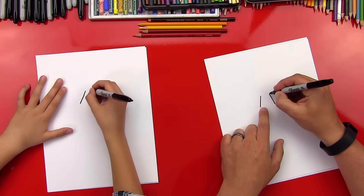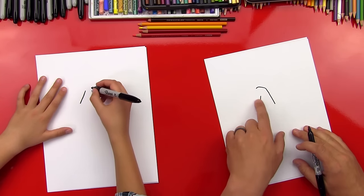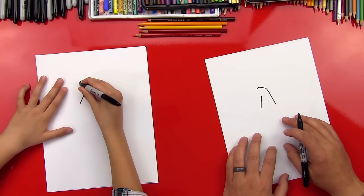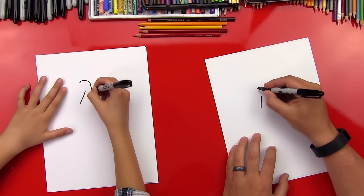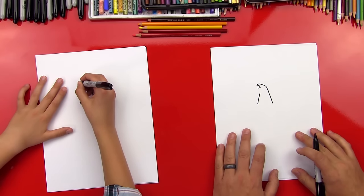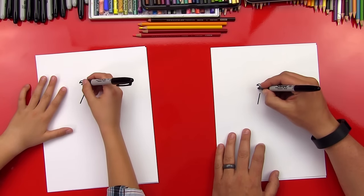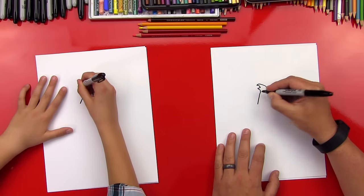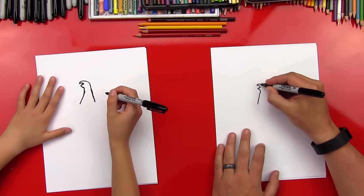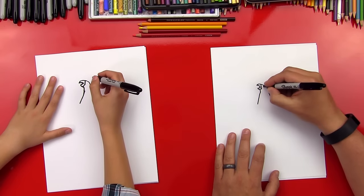Awesome. Now we're going to come up and we're gonna draw his head. So we're gonna draw a hook that kind of comes over the top of the left line. We want some space there because we're gonna draw his beak and his mouth — we're gonna draw his mouth open right now. We're gonna draw kind of a C, a backwards C shape, or a sideways V. And then we'll come back down for the bottom of his beak and go into the neck. Now we can put the beak line on there, and we can get his eye in there too.